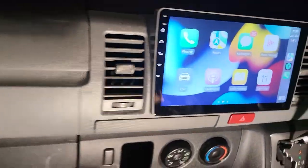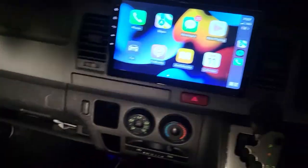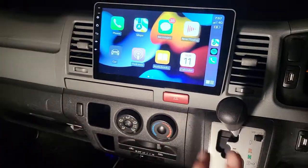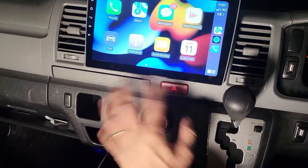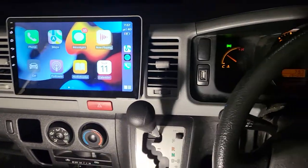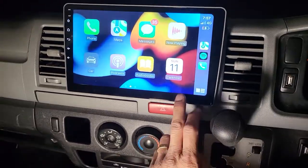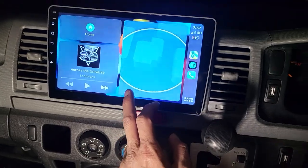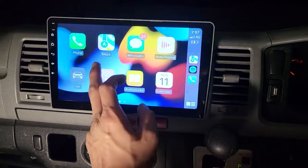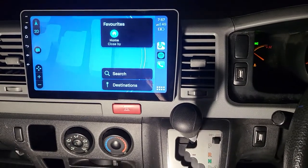The air vents clip on perfectly, far behind the panel, and every single thing just comes back to its place as original. On the screen you can see the running wireless Apple CarPlay, and that's something we've been using for a long time.